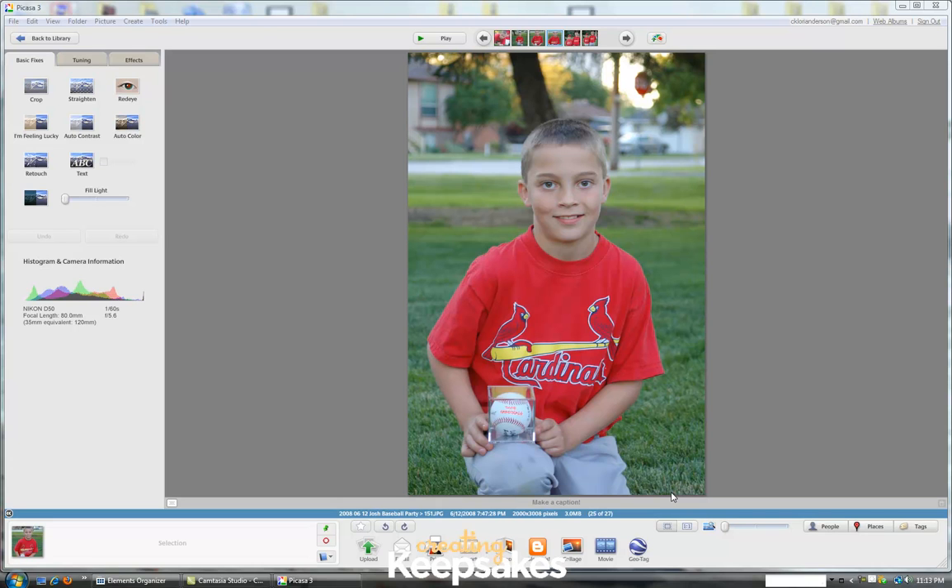Today we're going to discuss how to print a photo package using Picasa. I am using version 3 of Picasa. If you have not upgraded to that version, please do so before following this tutorial.